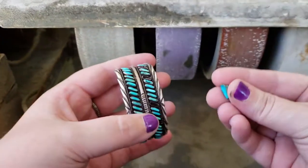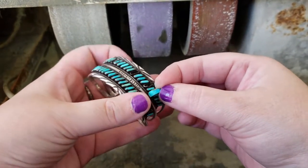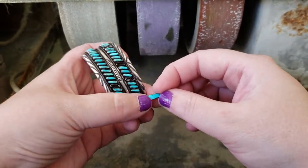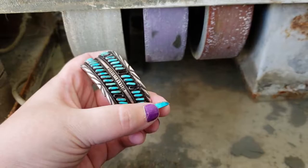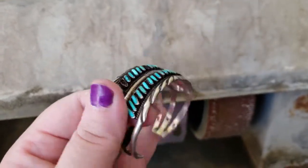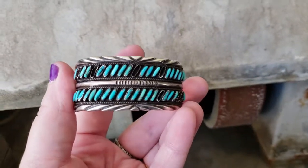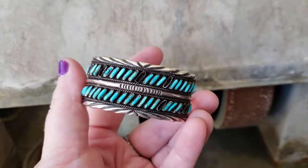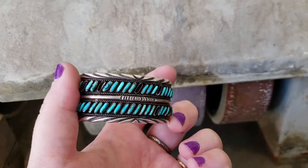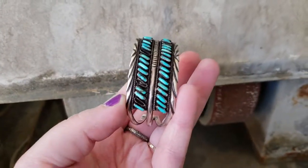Now I have to take pieces and cut them down to fit inside these little settings. One important thing about these old native petit point pieces and a lot of other intricate pieces is that all of these little settings were put on first and then the stones were fit to go inside of them. That's how these were made.